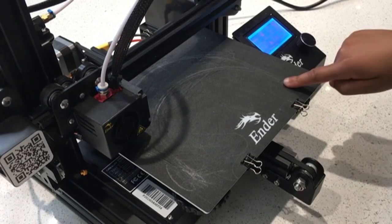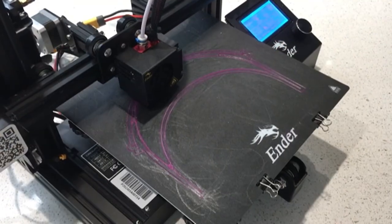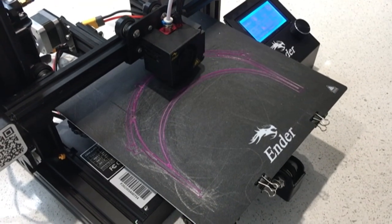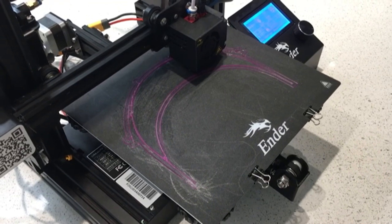After that you need to wait for your bed to heat and your extruder heating to come out. Making sure your extruder heating is not blocked, you need to wait for your headband to print. It should take about an hour and 15 minutes to do.